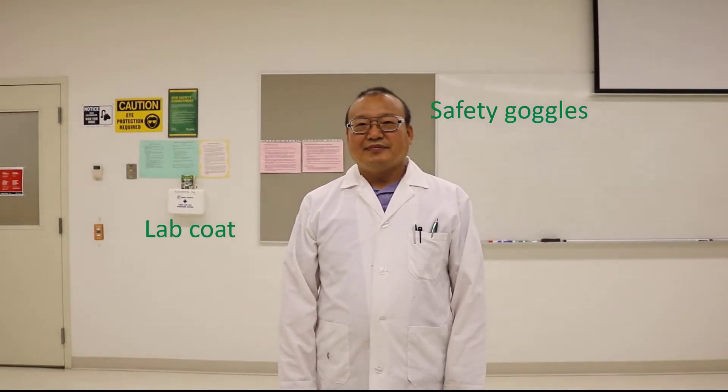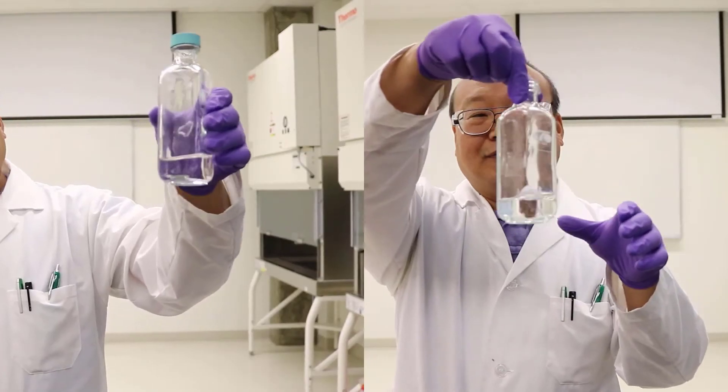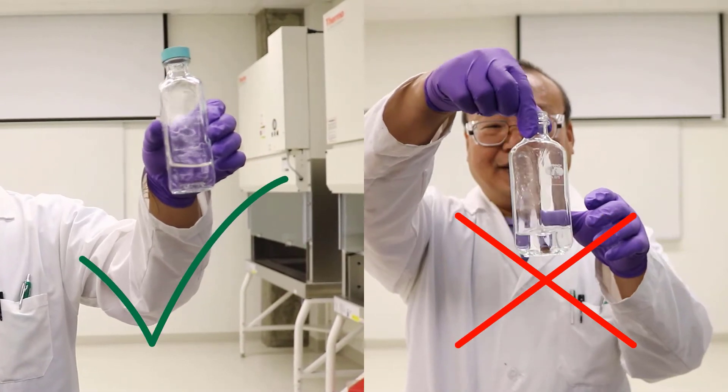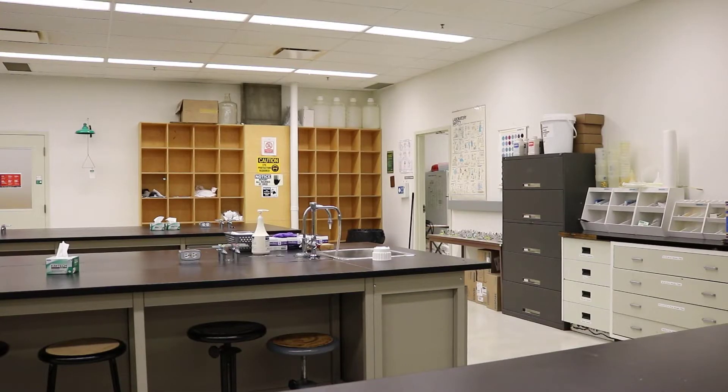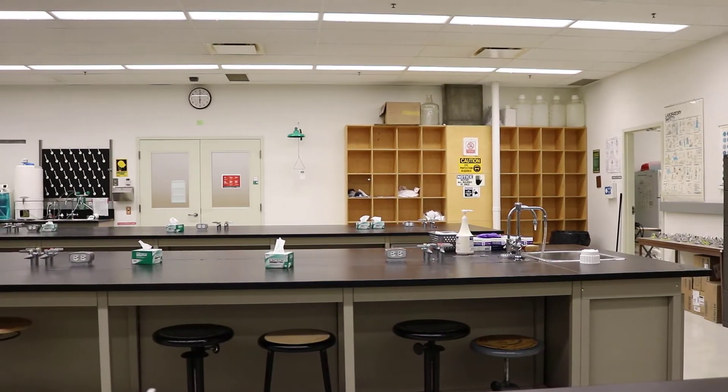This includes wearing safety goggles, a lab coat, and gloves. Also make sure your hair is out of the way. Glass bottles may cut your fingers — always hold them in the middle. Finally, be careful of any water on the floor. Walk slowly in the lab.